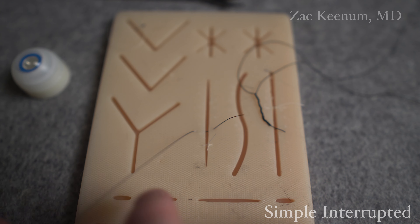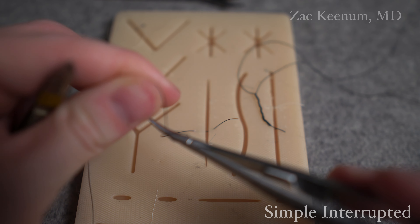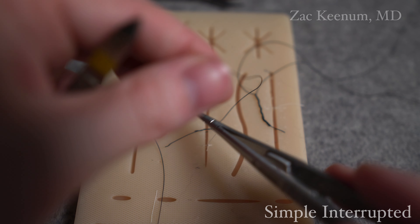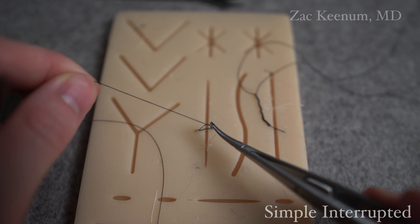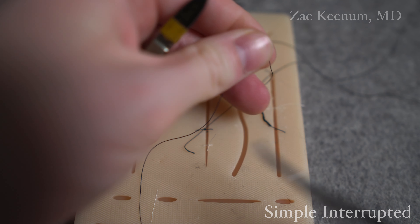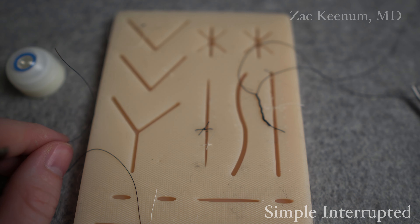Using a surgeon's knot, 2-1-1, we pull this through until there's just a small tail left - just enough for us to tie to. I grab this in my non-dominant hand, my left hand. Now I take my right hand with the needle drivers, put it inside the loop. I do a 1-2 wrap. I grab the tail, cross to lay it down flat. For my second one, I come from within the loop - do a 1. Remember 2-1-1. Now we're doing the 1. Cross again. And for the last one, I come from within the loop one more time, crossing so that it lays down as a square knot. Then I cut the tails of my sutures, just leaving a little bit. So now we have a simple interrupted suture.